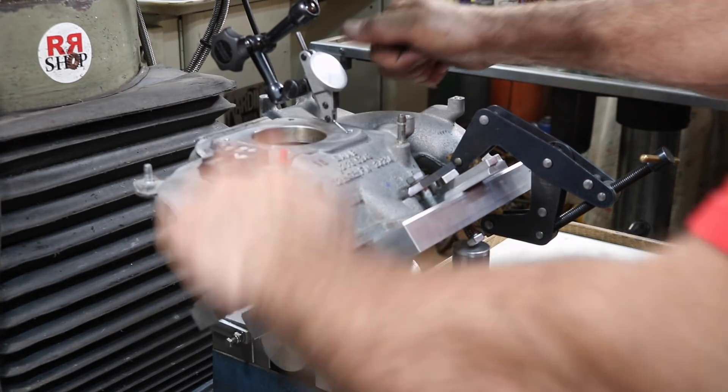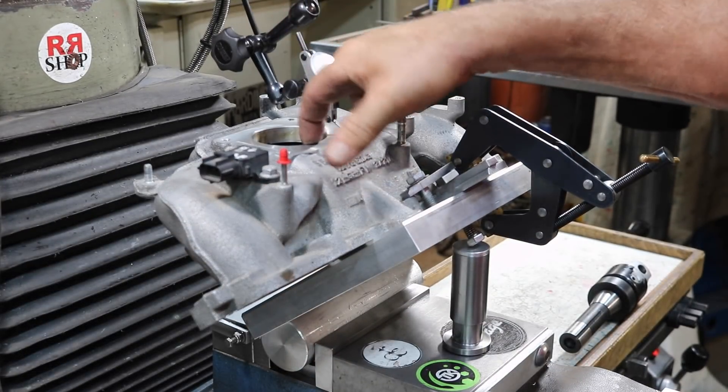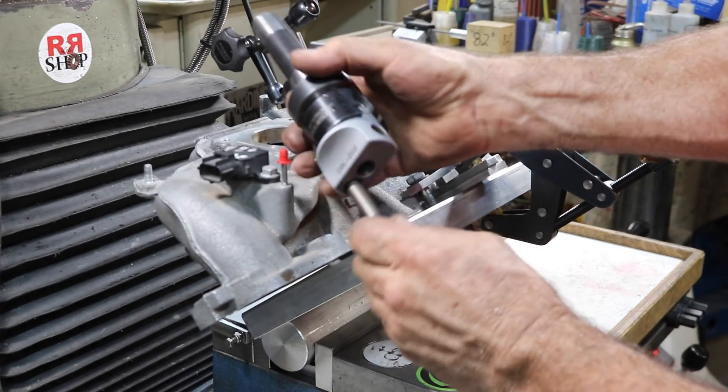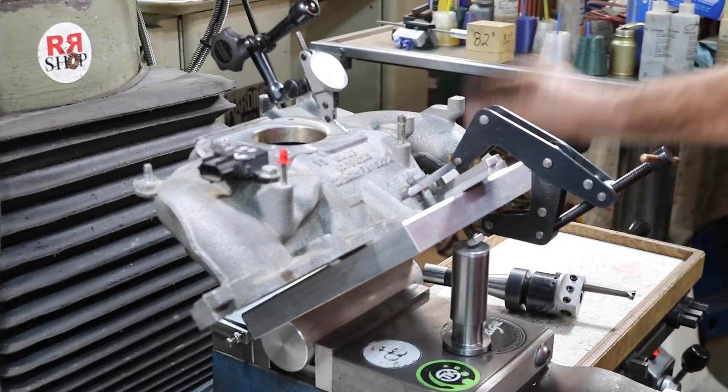This is quite the setup. It seems to be pretty rigid — it's all aluminum. And we'll get it bored. I'll use a Bokum boring bar on this one, high speed steel.